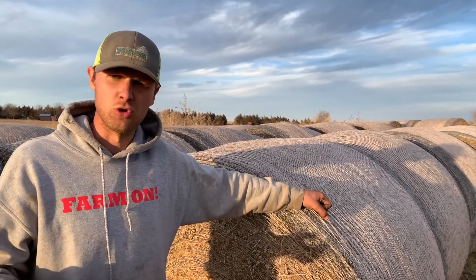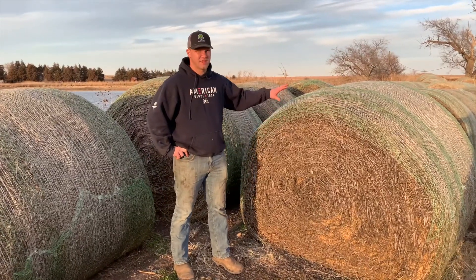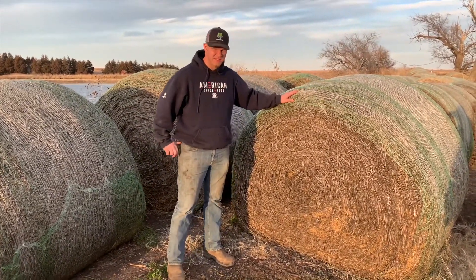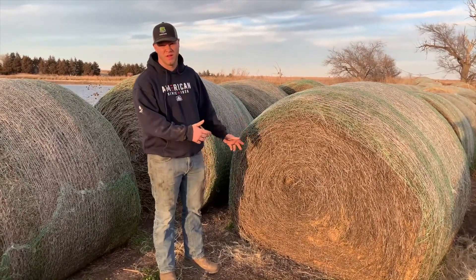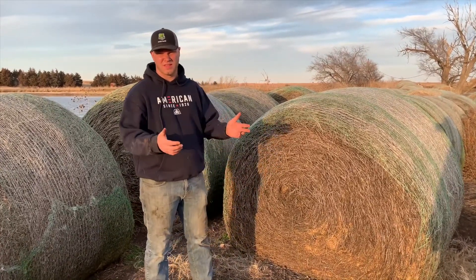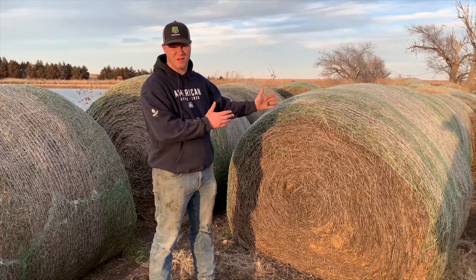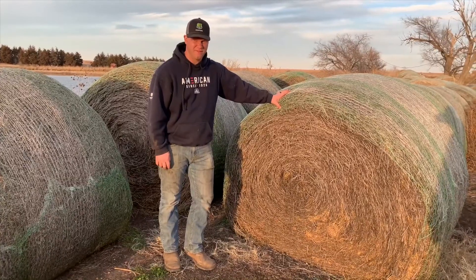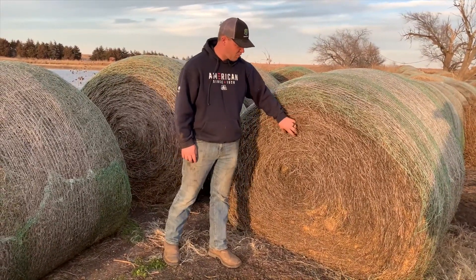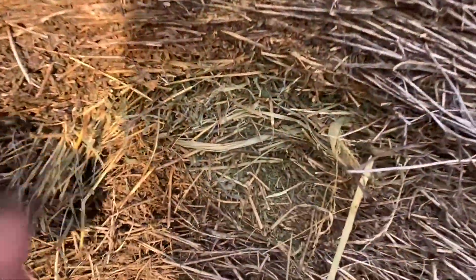Usually about 6 to 15 months is when our hay will get fed up after it's been baled. This is some of our alfalfa hay — an alfalfa bale from 2019 — so we are just getting to these bales over a year later. We typically try to use up all of our hay in 12 months but sometimes it goes past the year mark and that's fine. You can see the year-and-a-half-old bales look a little more weathered, but if you dig into them a little bit there's still pretty good quality on the inside.